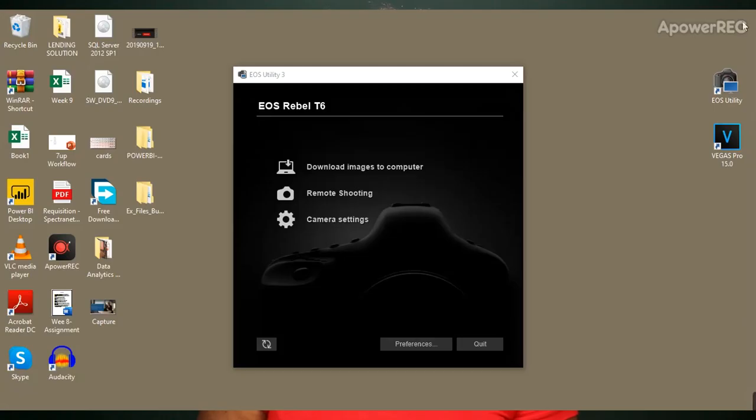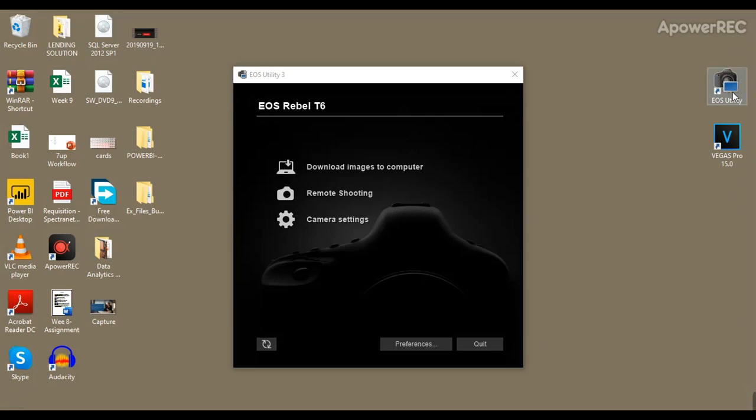This software is called the Canon EOS Utility Software. It's available for virtually every Canon DSLR camera. What it does is serve as your monitor — it uses a USB connection to link to your camera, and then you're able to view everything that you're doing. You turn your camera on and it pops up like this showing three prompts.